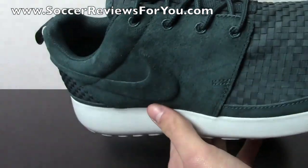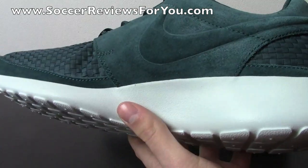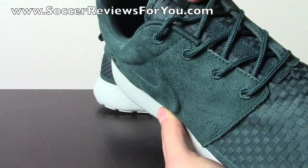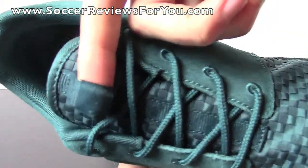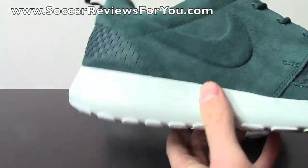I didn't expect it to be as nice as it is. Then of course you have the punch-out where the Nike swoosh is on both the outside and the inside. You have kind of rope laces here, with a little strip of material going down the middle of the tongue with the Nike logo right there, very faintly. Then you have the one little pull tab on the back.